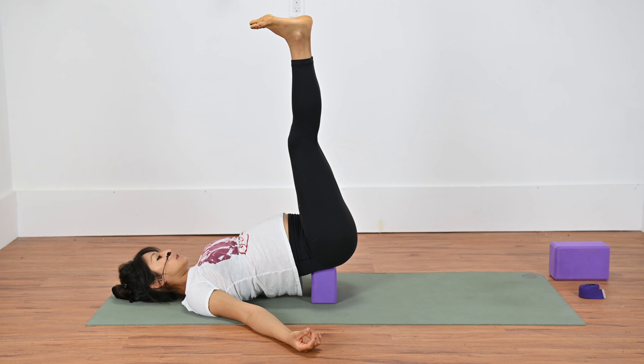Bend your knees, lift your hips, release the block to the side. Hug your knees into your chest — for me it's going to be the outer chest. You can rock side to side. Grab behind your thighs and come all the way up to a seated position. Feel free to sit on your bolster, your block, whatever feels good.